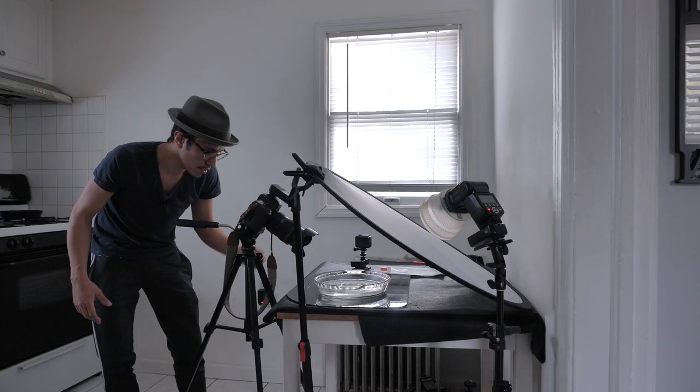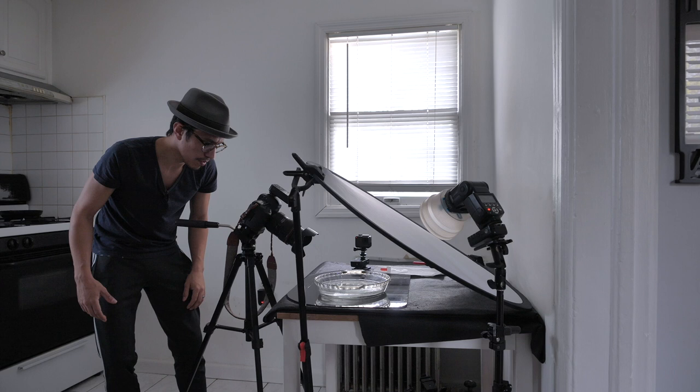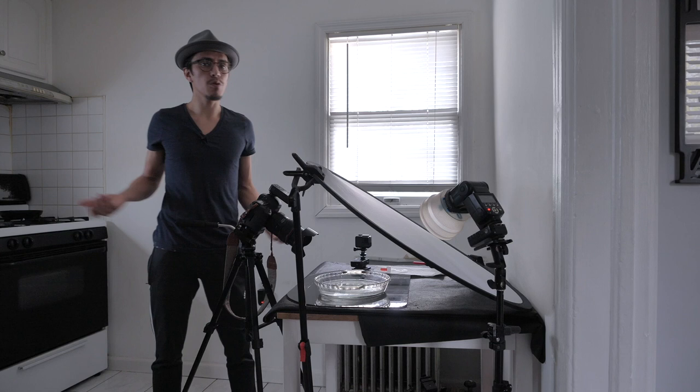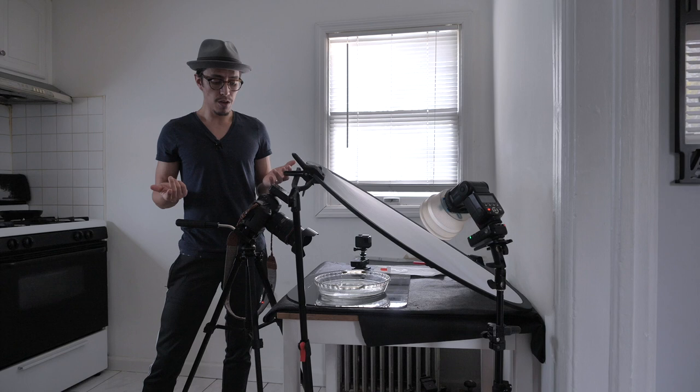There you go guys, it's a very easy shoot you can do at home. You just need a camera, flash, and a glass container with water — everyone has that. It's very easy and creative, you don't need much. Let me know what you thought in the comments below and give it a like if you liked it. Subscribe if you haven't yet, and I'd love to see your results — tag me on Instagram. I'll be putting out new videos soon, so I'll see you then. Bye!